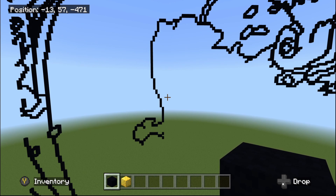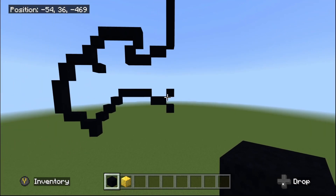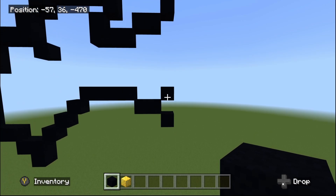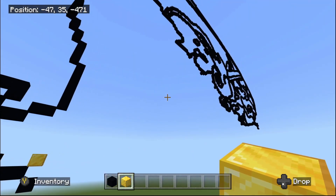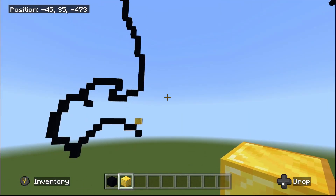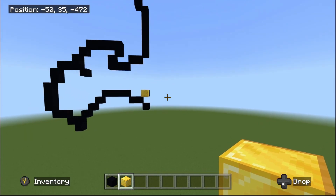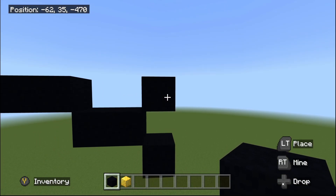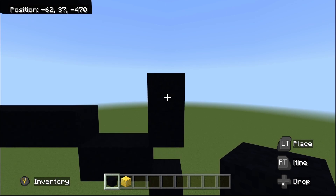Fly back to those two areas just marked out — the up-right diagonal and the bottom-right diagonal. We're going to continue off the up-right diagonal, doing the rest of the bottom section of the sword. Starting off from this up-right diagonal, place one black concrete going up.